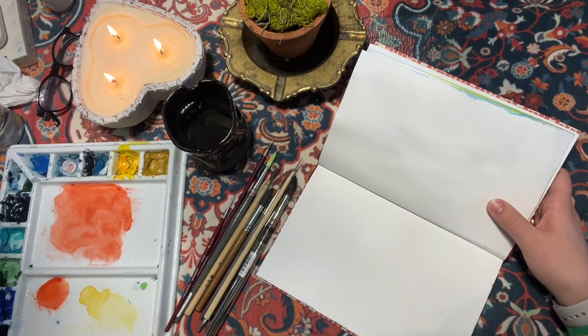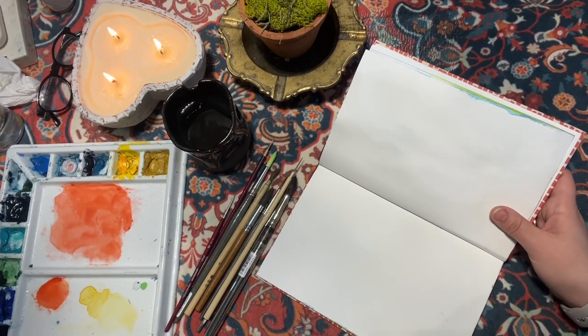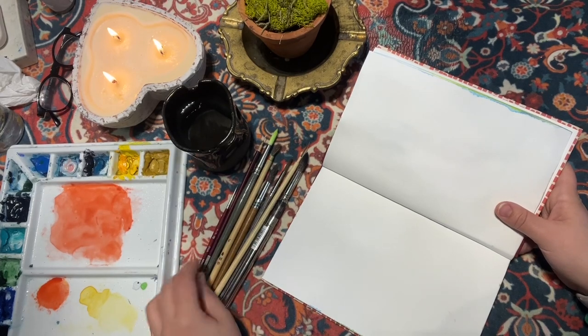Welcome back — my name is Sunny and I create watercolor content on my channel. I also have Roomie poetry content here, so if you're into poetry and watercolors you may want to stick around. If you'd like to subscribe to stay updated on my content, that's great.